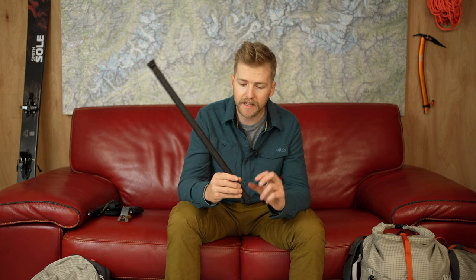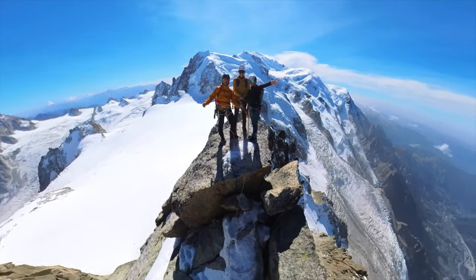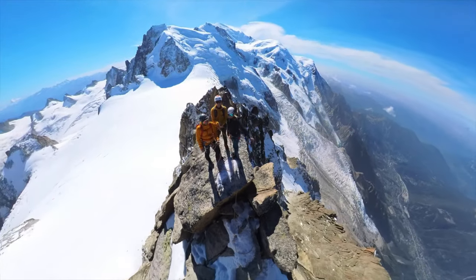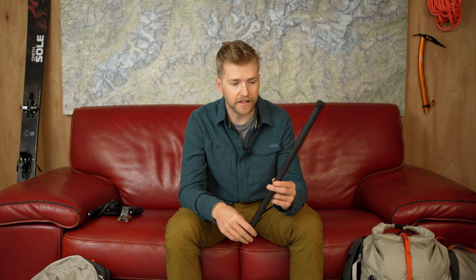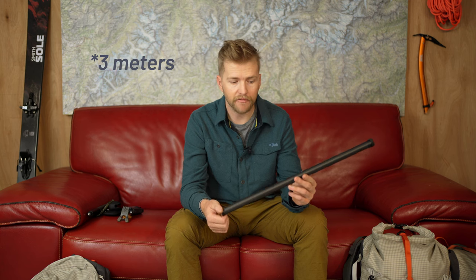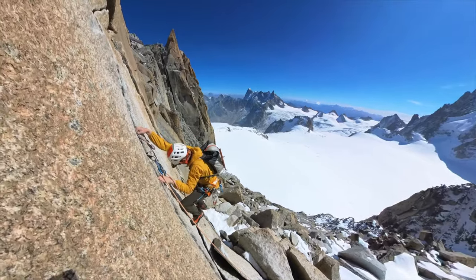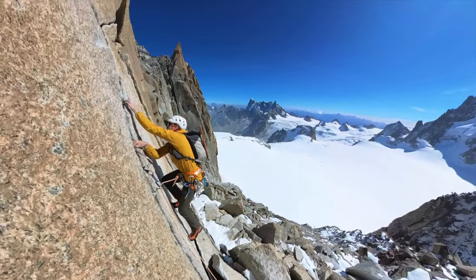Another accessory I use is the extended selfie stick — it's just about big enough to fit in my bag when skiing or climbing. You can get some really interesting shots that are almost like a drone — kind of a poor man's drone that's obviously a lot easier to manage. It's probably about three to three and a half meters long. It's quite fun to play with; you can film people as they're climbing, get really creative with the shots.